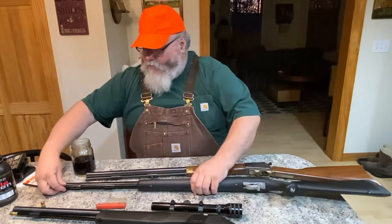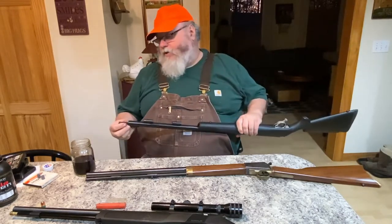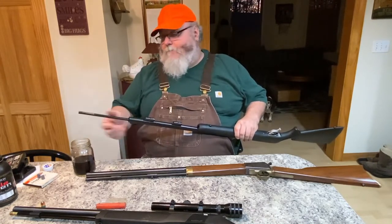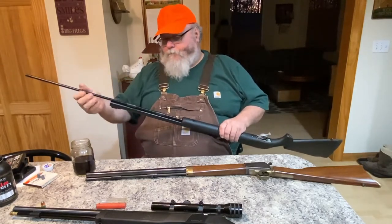I recommend marking your ramrod for length. For instance, when this one is not loaded, the rod goes right out of sight. If it stops and there's this much sticking out, that means there's powder and a bullet already in there. You don't want to load two charges at once, so it's a good idea to know your barrel length in relation to your rod.